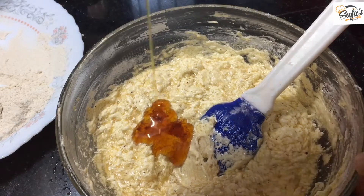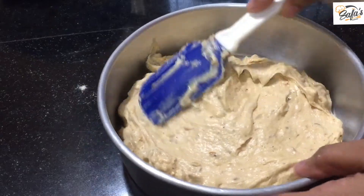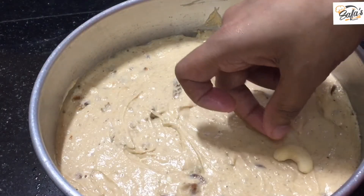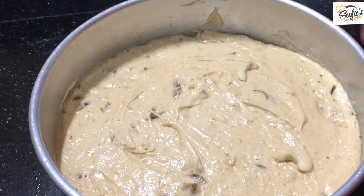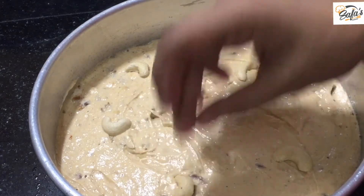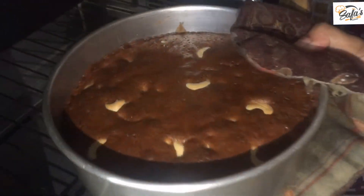We will add 3 batches — put it in with air bubbles. I will add a little bit of cashew. You can set it by choice. We will bake at 180 degrees Celsius.